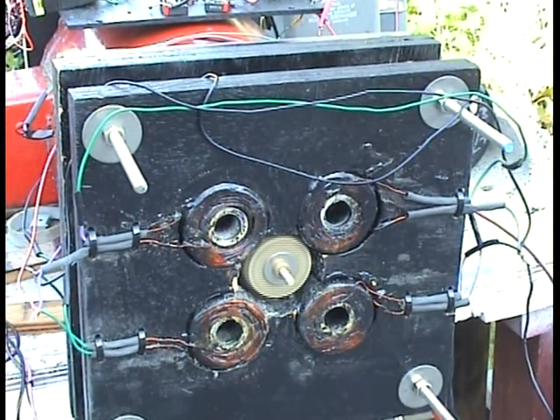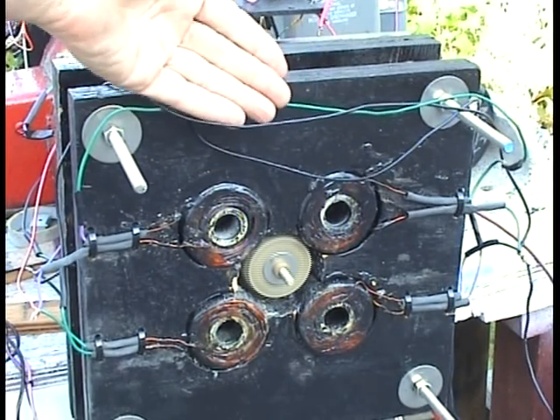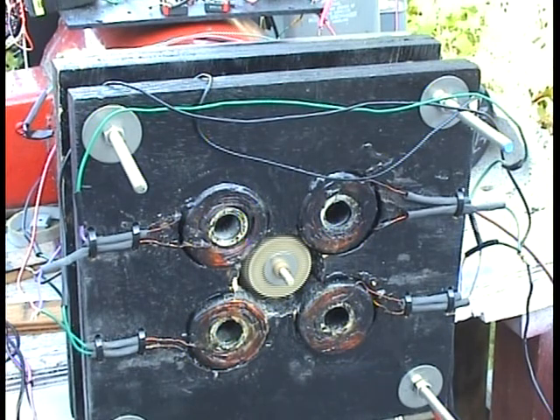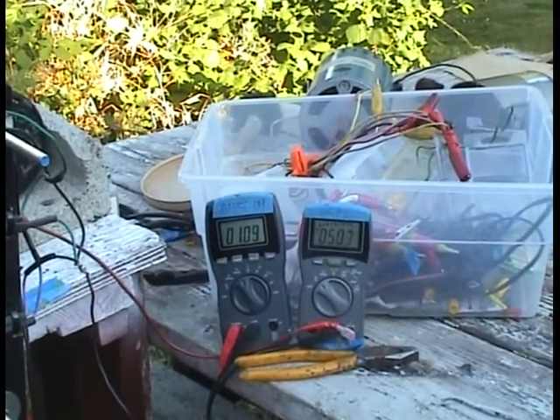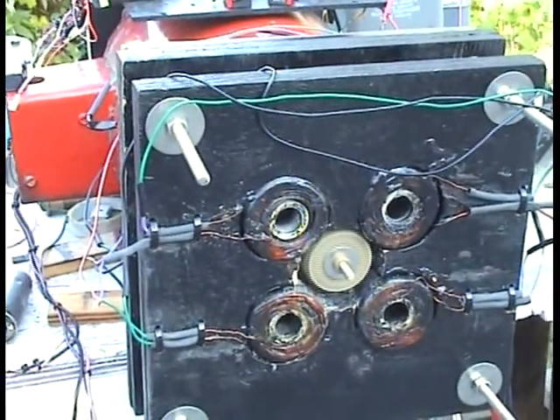Now I'm going to disconnect the roto-verter motor so it runs only this part — the AC motor part is drawing from the grid now. We're running on 50 volts and 1.1 amps at this point. I just disconnected the roto-verter motor. It's still drawing about the same, even with it disconnected. So we're drawing about 50 watts right now.